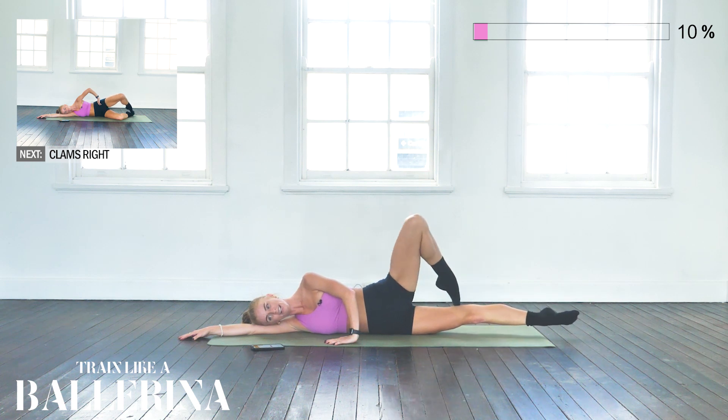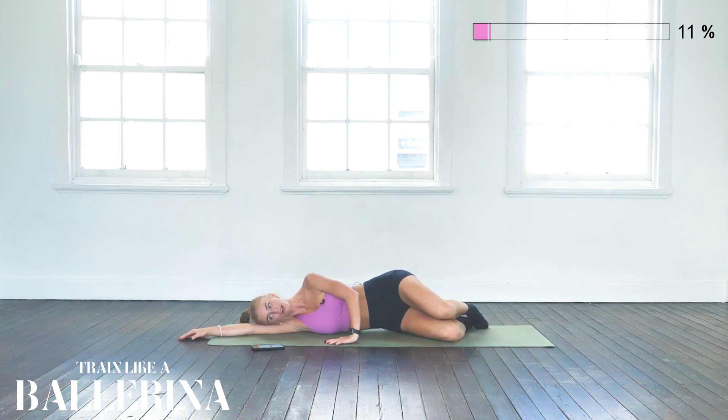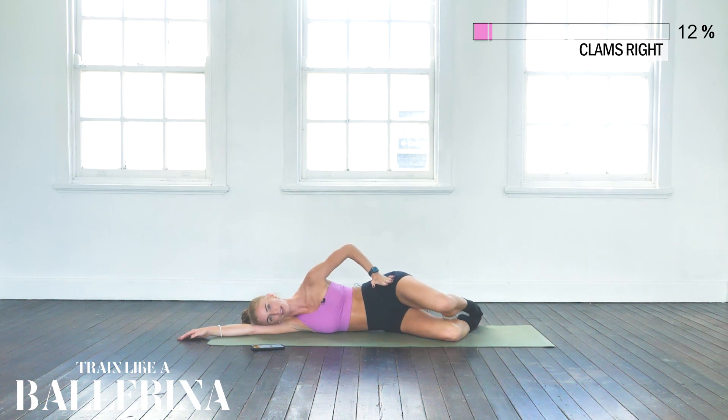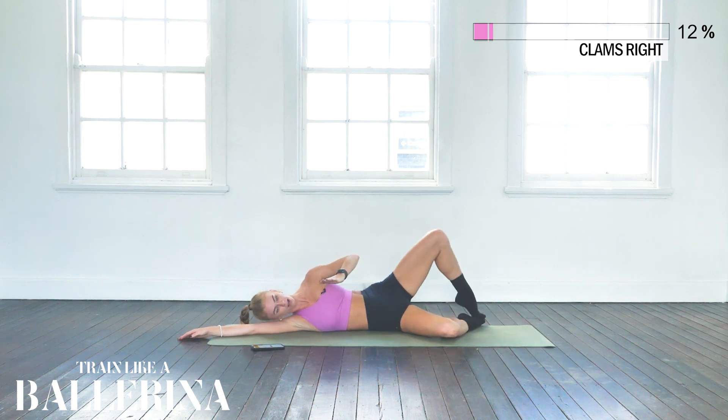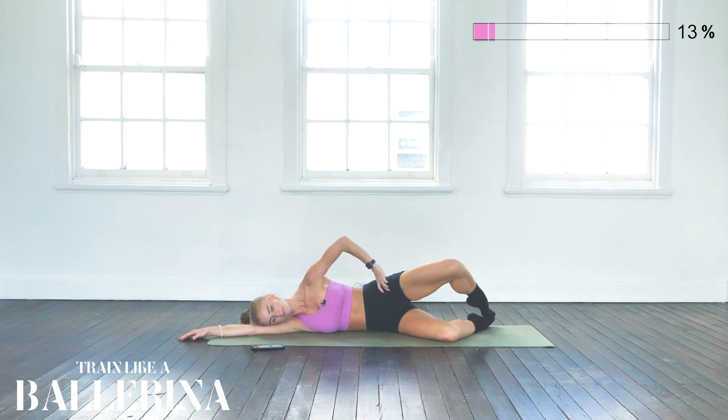Last one — hold it high in that passé, then bring your knees in front of you and onto basic clams. Just lifting the knee up and down, making sure our hips are facing forward like headlights on a car — they're not swerving. Lifting the knee up and down. 10 more seconds.